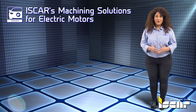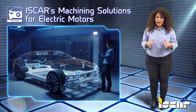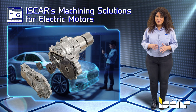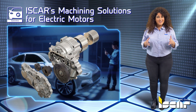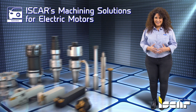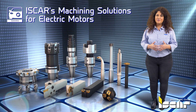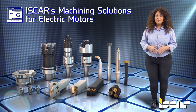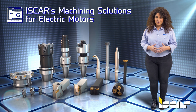Iskar's Machining Solutions for Electric Motors. The automotive industry is on the brink of colossal changes, and soon our perception of cars and transportation may alter completely. Iskar, a company with many years of experience in the production of metal cutting tools, offers unique solutions for the new generation of vehicles.